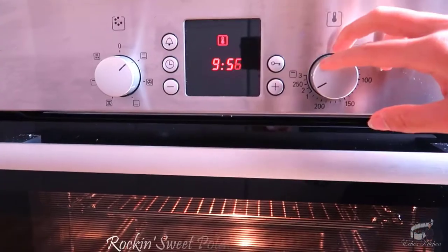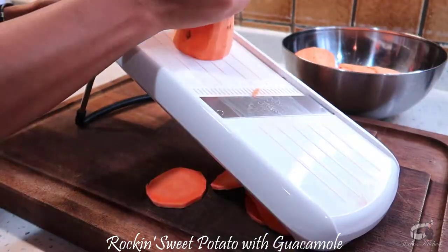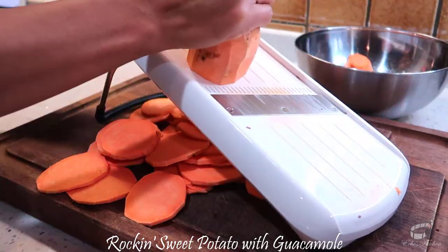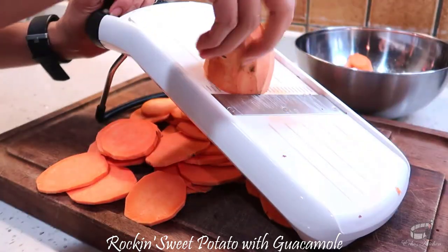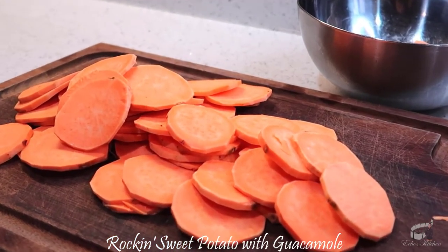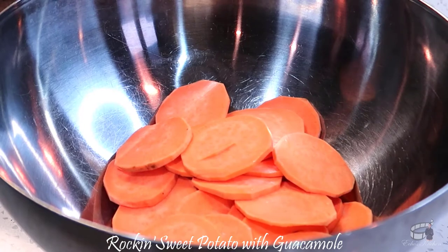Preheat the oven to 230 degrees Celsius. Cut the sweet potatoes in 3 millimeter thick slices. You can peel it or leave the skin on, just make sure to wash and scrub the sweet potatoes thoroughly. I prefer to use a vegetable slicer, but you can also use a sharp knife. Keep in mind that it's important to cut them in the same size and thickness so they cook evenly.